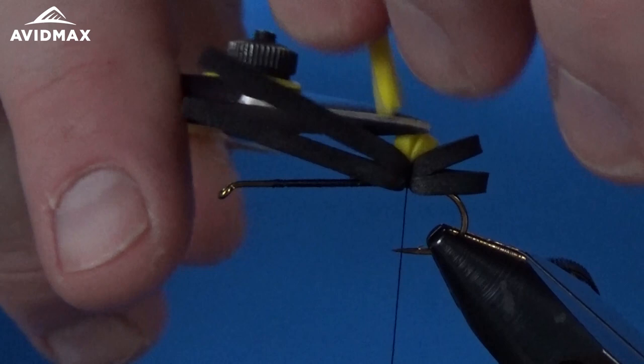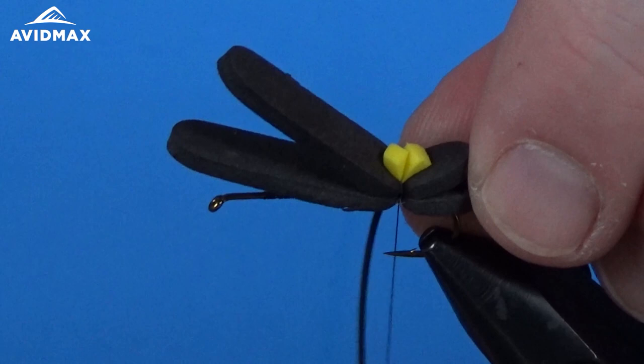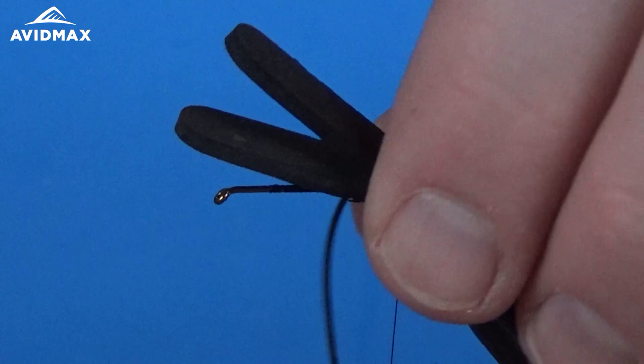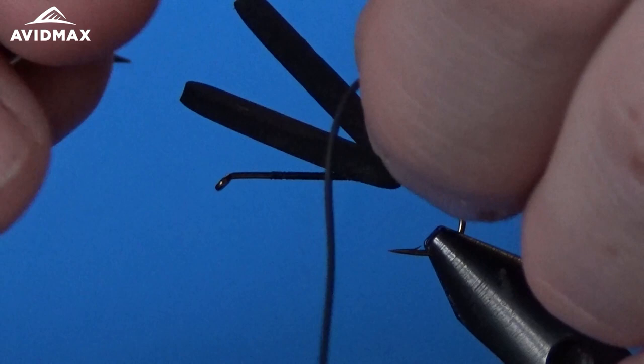Then we can trim out our excess. We're going to tie our legs in here — I'm going to measure out right about the shank of the body and that's going to be my midpoint tie-in. Just using the black round rubber legs; I like this material a lot, it's got some great action to it. We'll tie the first one in on this side of the hook shank, then sneak underneath the thread and position and lock down the second one, then trim out the excess material on that side.